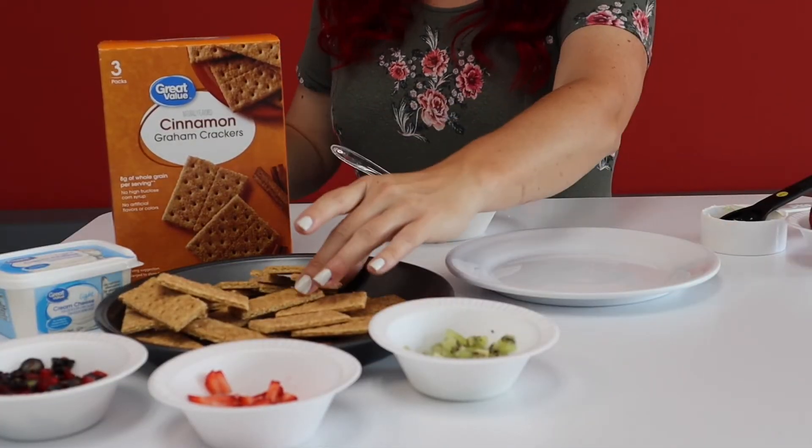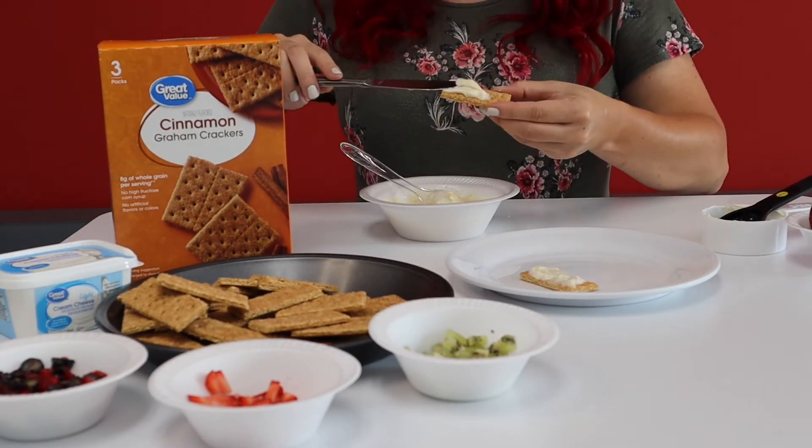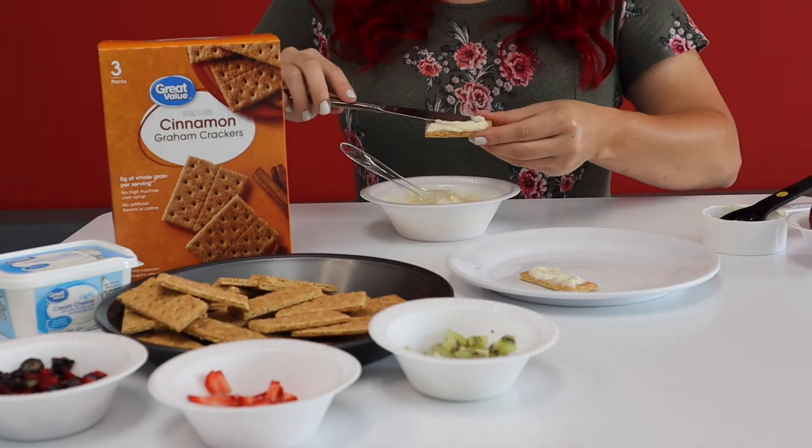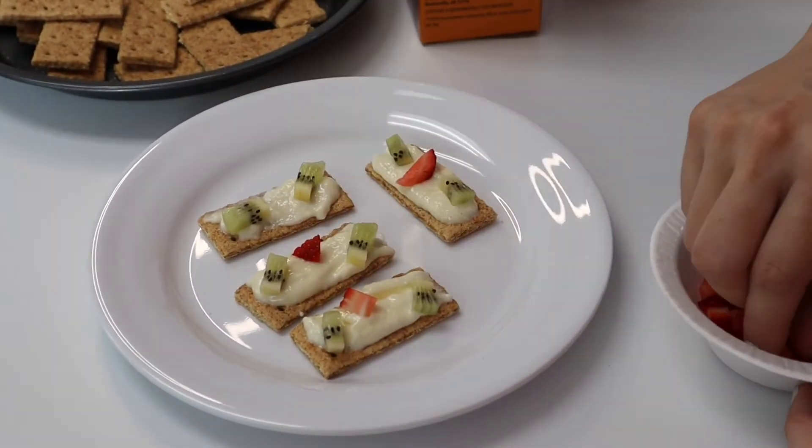Spread the mixture onto the graham crackers. Let children help place their favorite fruits on the graham crackers.